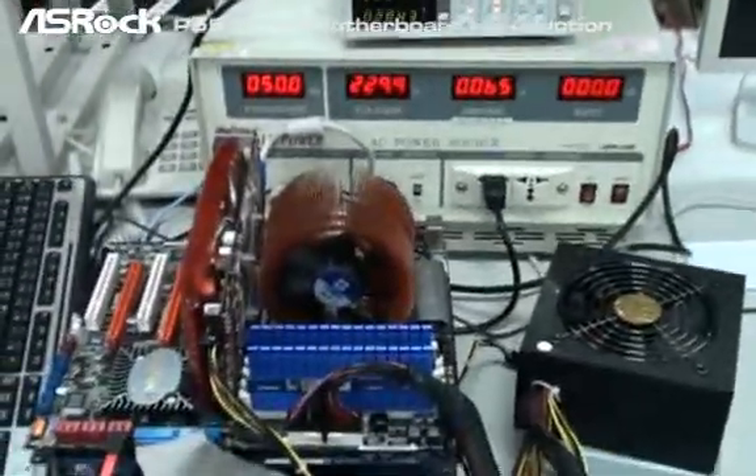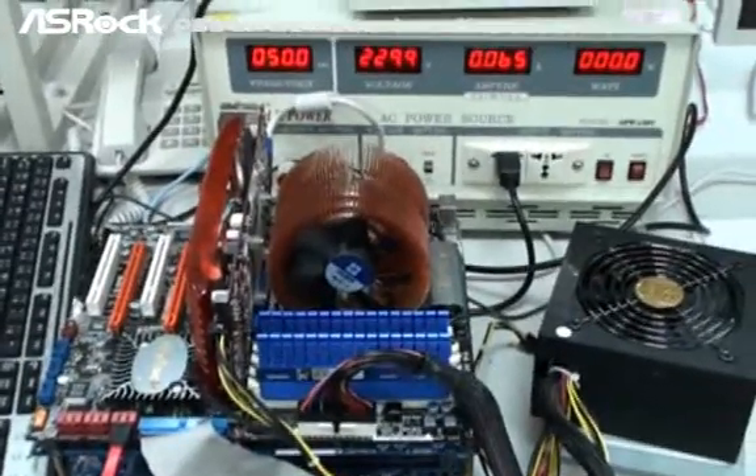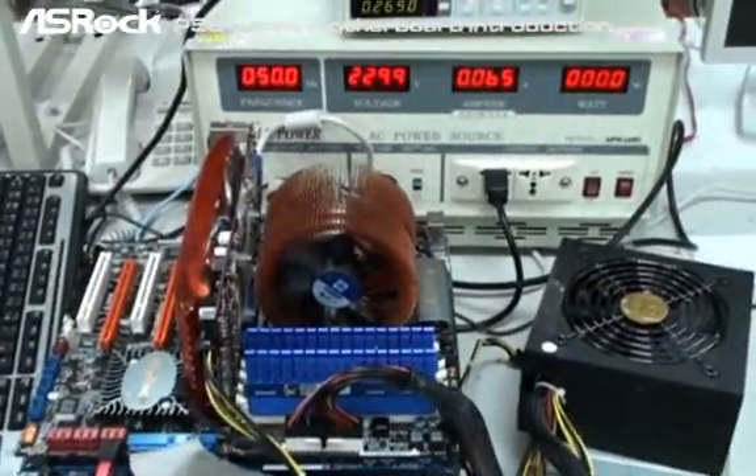The P55 Deluxe really consumes much less power, especially when the system is in off mode. It meets the EOP 2.0 standard.